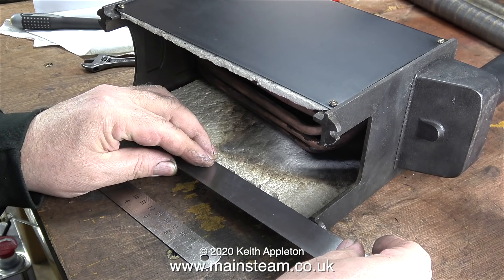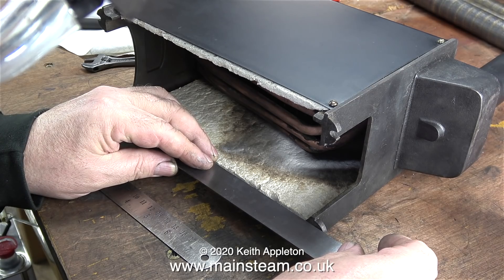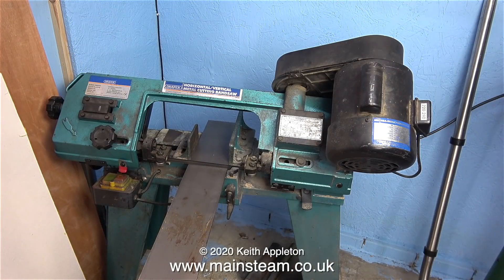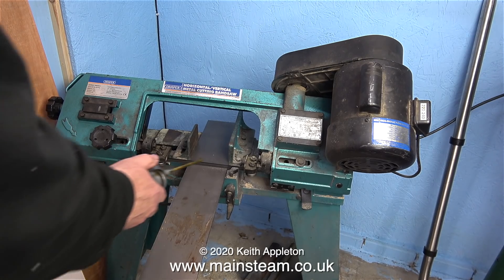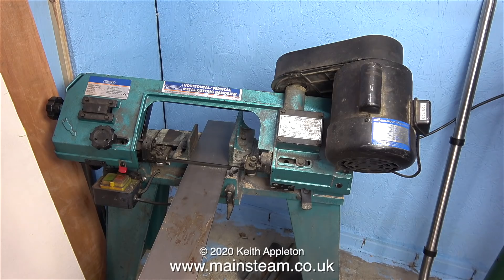I'm going to make my own gas jet mounting very shortly. But before I do that, I'm measuring the inner dimensions of the base of the boiler. Here I'm cutting a piece of steel that I will machine to fit in the base of the boiler. Fastened to this piece of steel will eventually be some location points to hold the burner in the correct position. More about this in a future video.